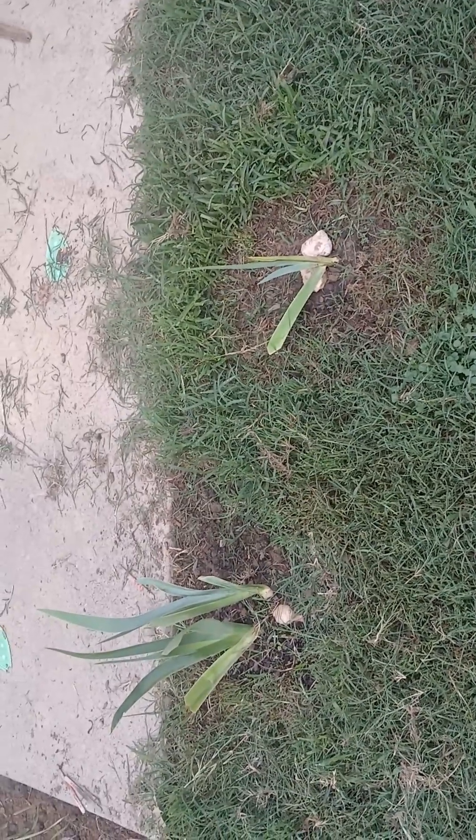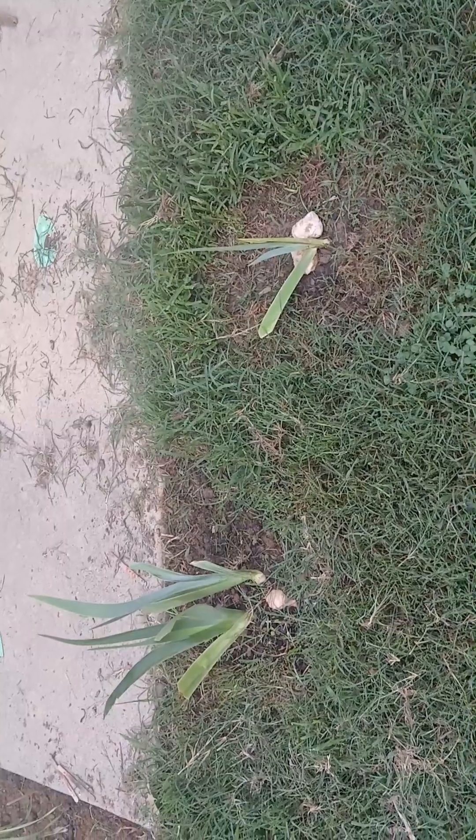Did some de-weeding in the garden yesterday, so things are looking a lot better. Got a little bit of the grass as well.